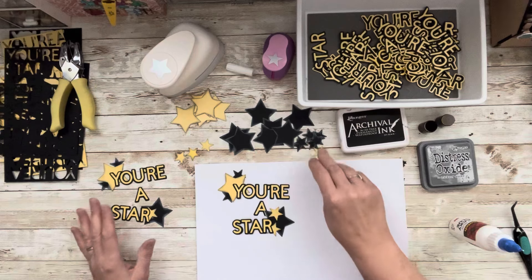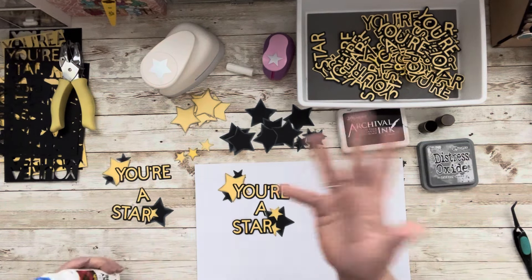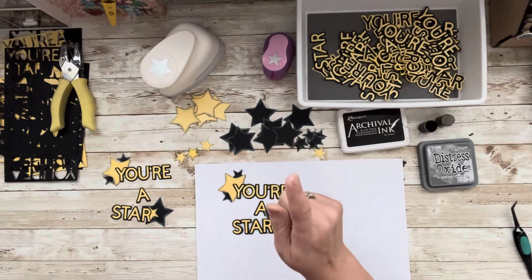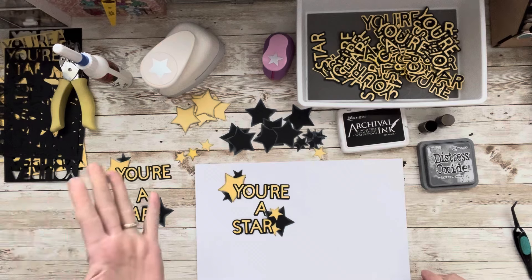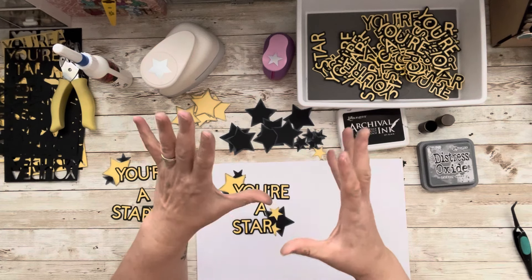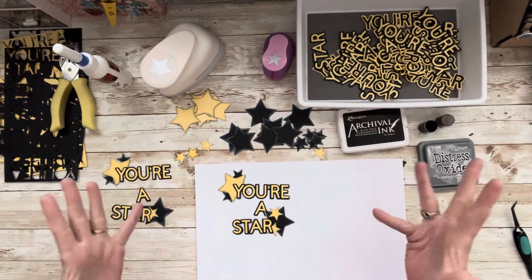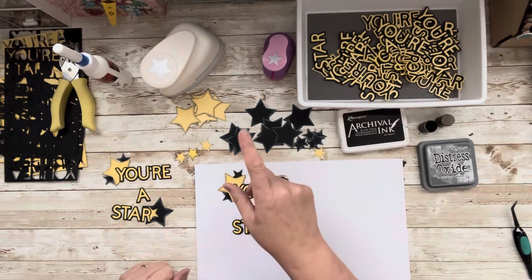I'll do a bunch of different ones and put close-ups of these two at the end. Make sure you're checking out everyone else. Grab your punches, grab those scraps, and create — it's really a lot of fun. It's also great practice for clusters. I get lots of messages about making clusters; making a title cluster with scraps is a great way to practice. Use things that you have. All right, talk to you later — be blessed, bye!